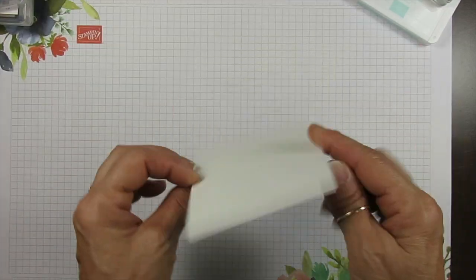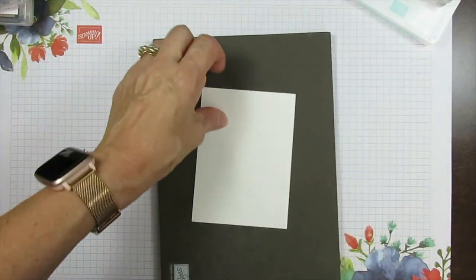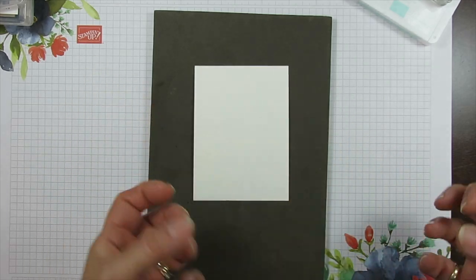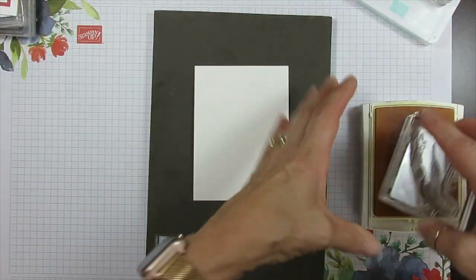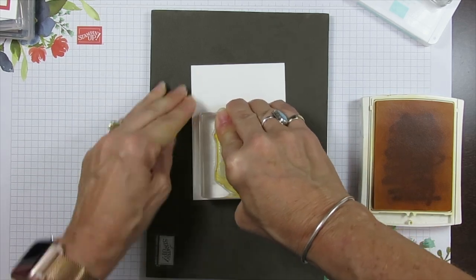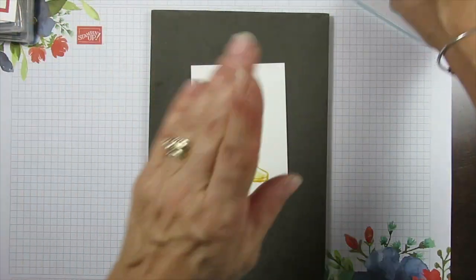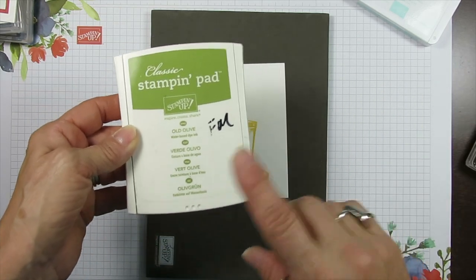I am using watercolor paper. I will have all measurements on my blog. Because I am using photopolymer, I like to have my mat under it — it gives a cushion so it stamps better. I'm using Daffodil Delight and we're going to stamp the boots right here. Now we're going to go ahead and stamp. I like to do all the stamping and then we're going to do what I call simple watercolor.